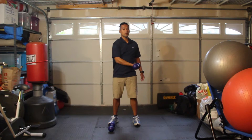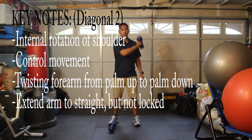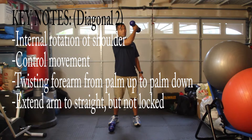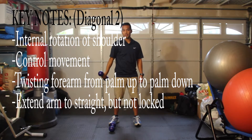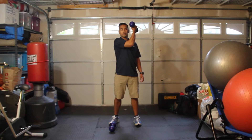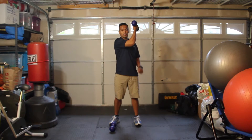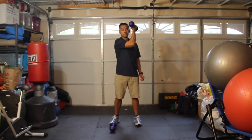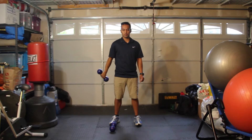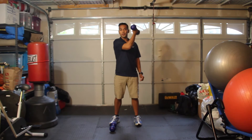The opposite motion is internal rotation, and you're going to start off in this position, palms facing towards you, and then you're turning your palms facing out. Keeping your elbows at 90 degrees in this position, and then extending your arm. So this is internal rotation of your shoulder joints.